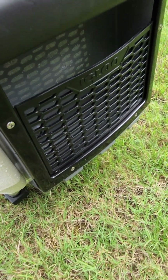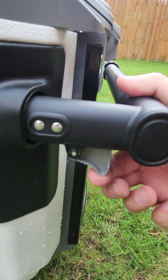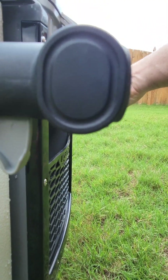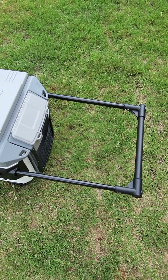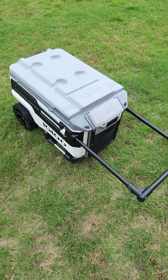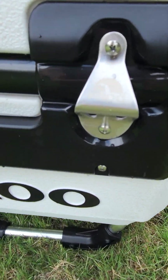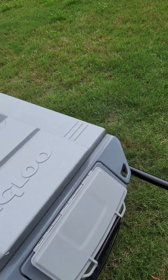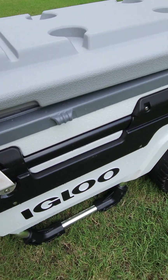As far as build quality, the first thing you want to notice is these triggers — both sides have them. To open this one-handed, you're going to have to pull this out, and this creates your little carry handle. Pretty nice carry handle. You'll also notice there's a bottle opener — you got one on each side.